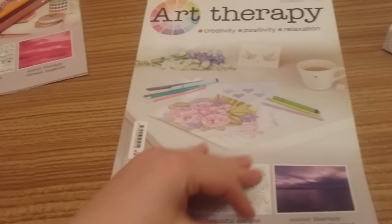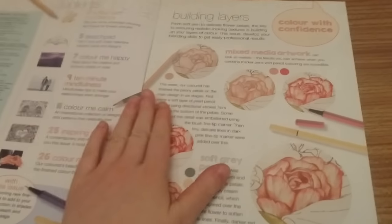On to issue 35 — let's crack it open and have a look. There are some really good mixed media tips here inside this issue.